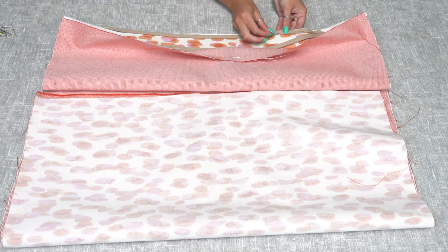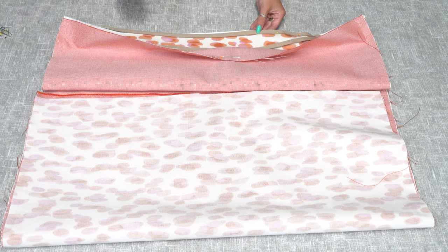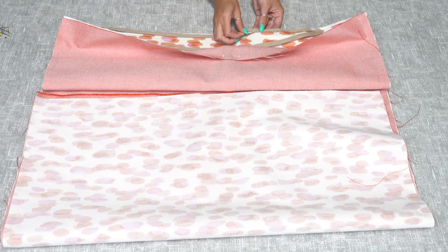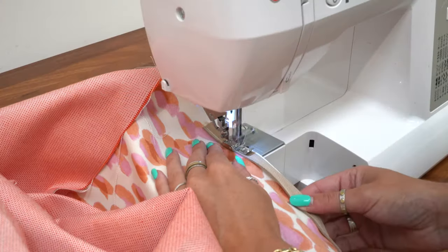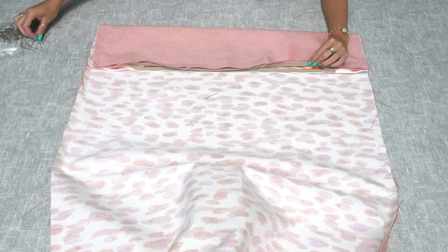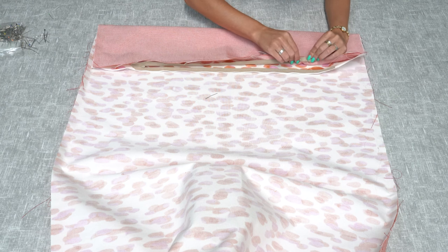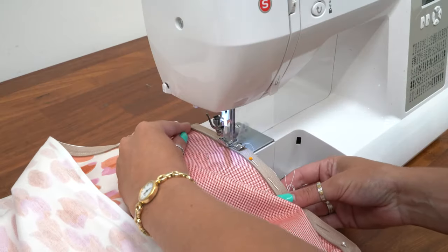Once you've sewn the sides, you need to put the zipper in. Keep the bean bag inside out and lay the zipper face down and open on one side, then pin and sew together. Now that you've stitched one side of the zipper, keep it face down, line it up with the other side of the fabric, pin along that edge, and sew.